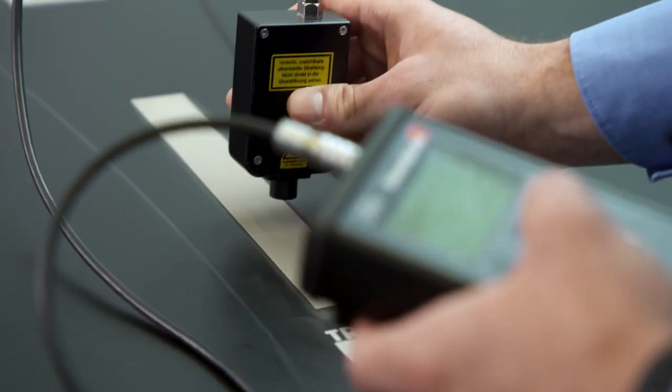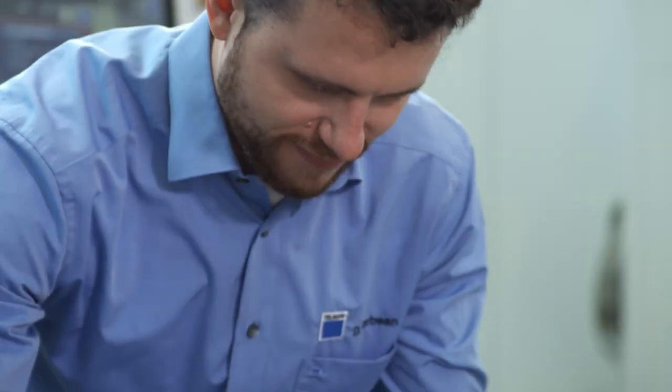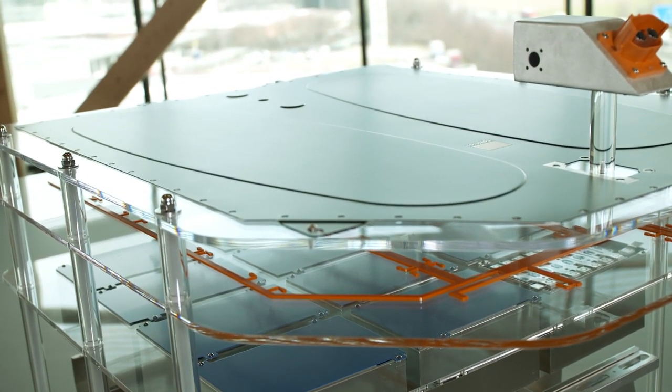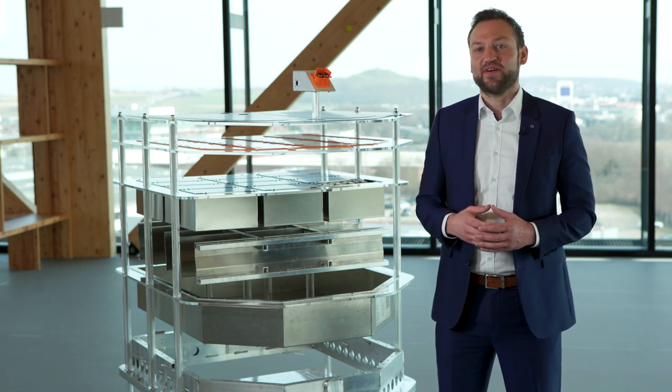A big advantage of laser cleaning is the lack of hazardous substances. Also there is no need for pre- or post-processing. This is how we enable you to merge the processes of ablation, cleaning and surface activation to obtain the optimum surface conditions for subsequent processes.